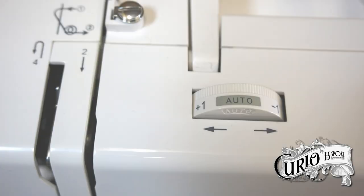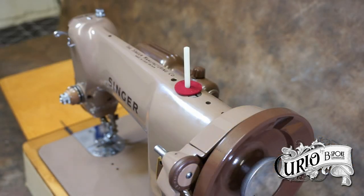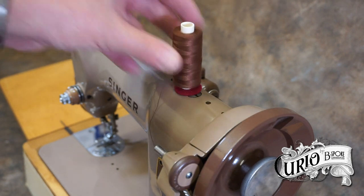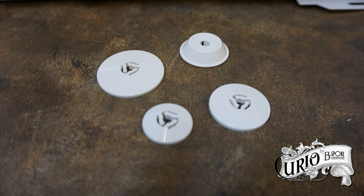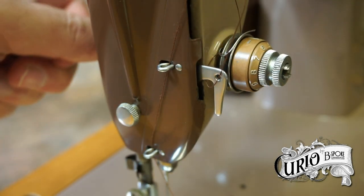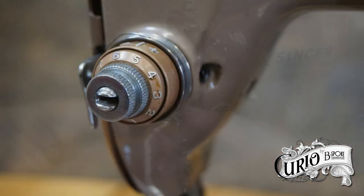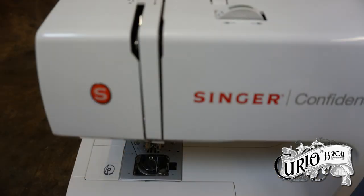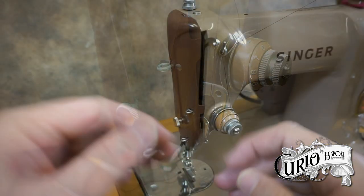Most modern machines have a series of arrows to show you the path the thread should take. On older machines you may have to consult your manual for the threading guide. With most machines it should be easy to work out how to thread it. Put the thread you want to use on the spool pin — there may be more than one, and it doesn't usually matter which one you use. If you're using a horizontal spool pin, use the appropriate spool cap for the size of spool you're using; the diameter of the spool cap should be larger than your spool. Next, lift the presser foot — lifting it disengages the tensioning mechanism. Pass the thread around or through the thread guide, then down between the tensioned discs. These discs are adjustable to put pressure on the thread. On some machines the tensioned discs are visible, while on modern machines they're often hidden away. The tensioned discs only operate correctly when the presser foot is down; when it's up, the discs are moved apart to allow the thread to be pulled through easily.